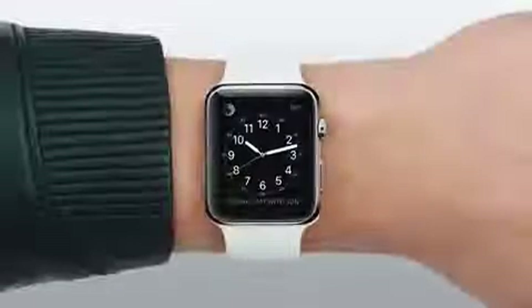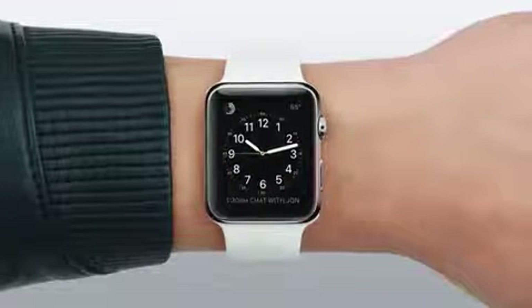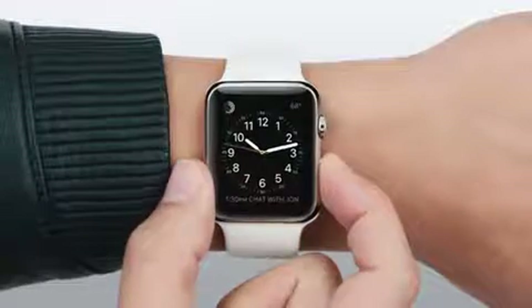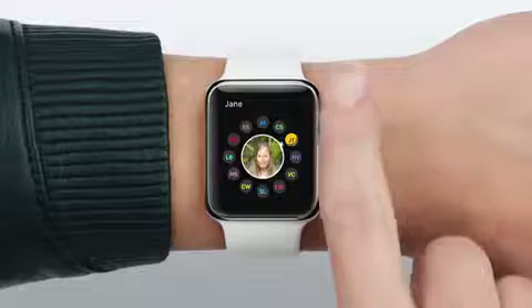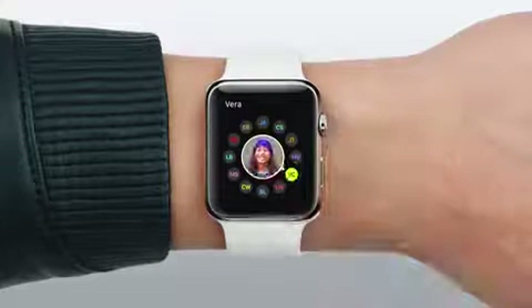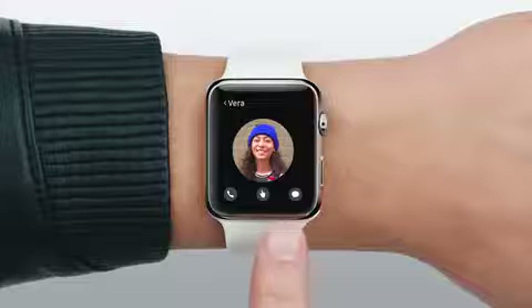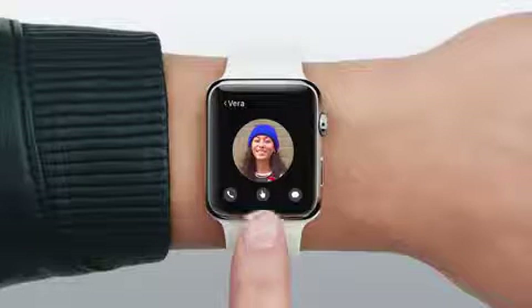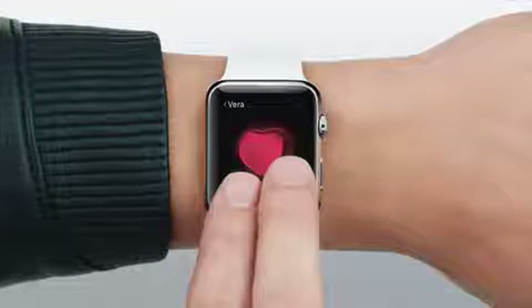Apple Watch has only one other button, here, next to the Digital Crown, and it serves a really important purpose. Pressing it from anywhere takes you right to the people you like to connect with most. You can make a call, send a message, or use a brand new feature called Digital Touch to send a sketch or a tap, and even share your heartbeat.